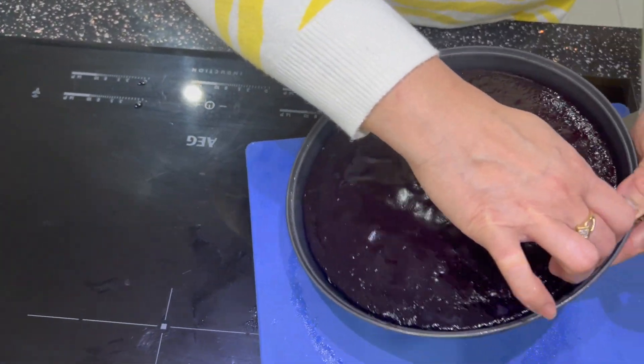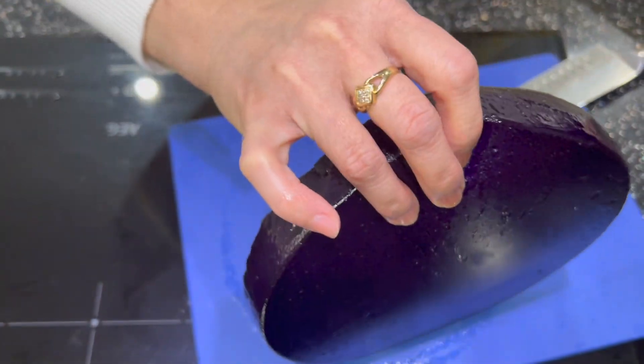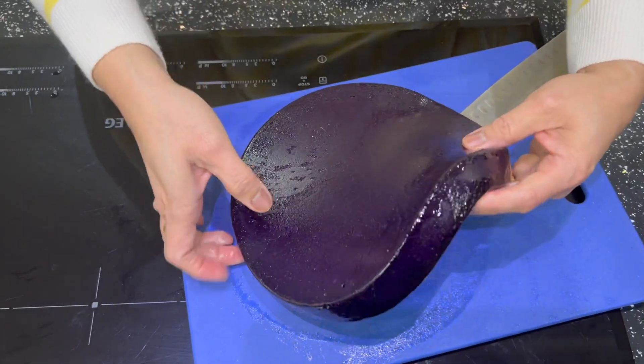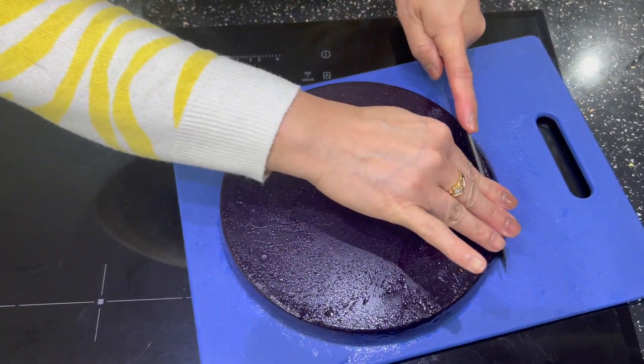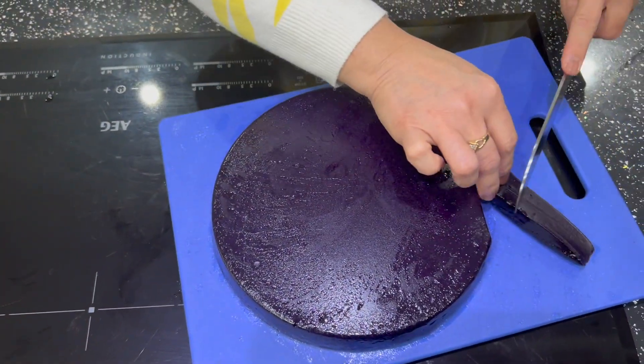This is the ube tikoy we made. As you can see, that's the top and that's the bottom. Let's taste it.